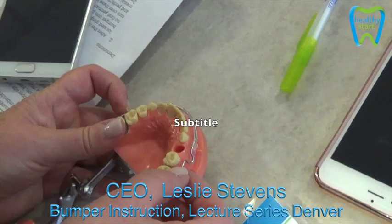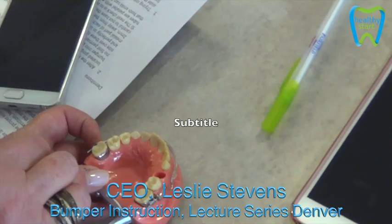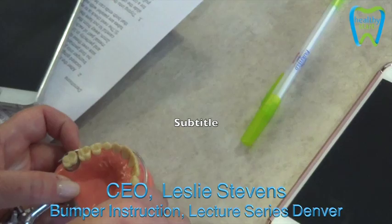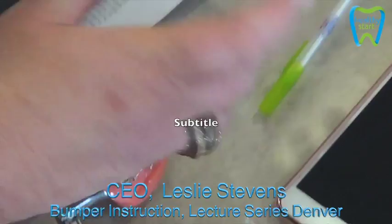So you're putting these two locks. Then the lip is going to push this back, which is going to distalize those molars. Then when they come back in a month, this lip bumper should be relatively close. So then you're going to loosen the Gurren Locks, move this forward, and slide the Gurren Locks back and tighten them up, so they're going to be stable in that position. Next month, you're going to do the same thing.